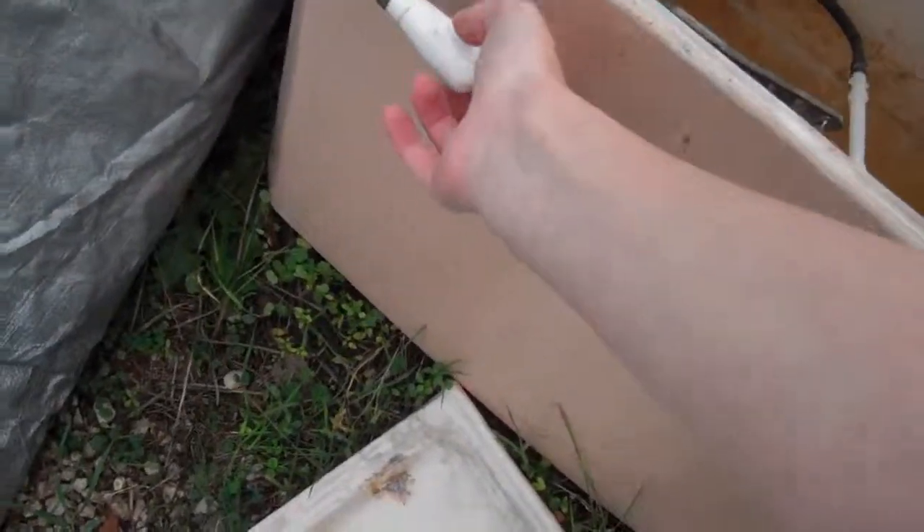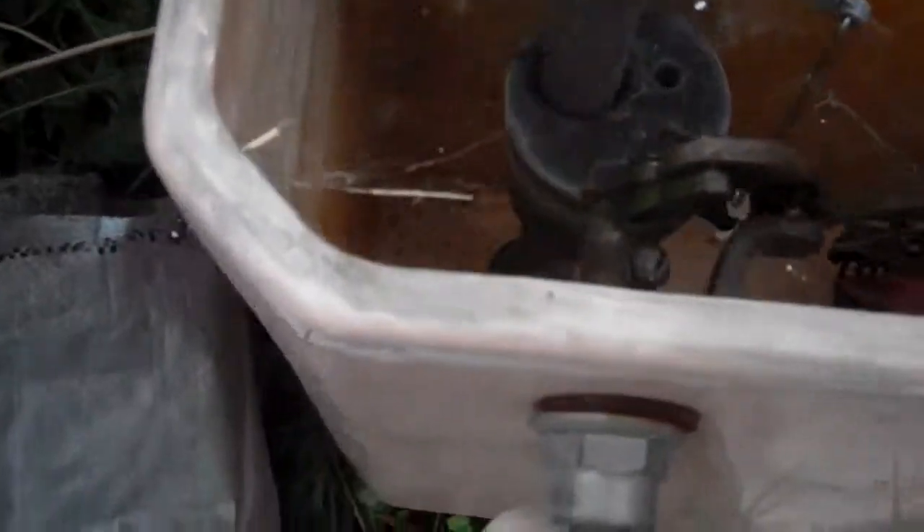Wow, someone rebuilt it. Someone actually cares about this toilet. That's so cool. Dual action handle — original. Old Mansfield 400, Elder Mansfield 400A.